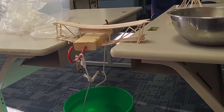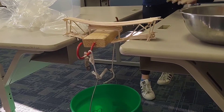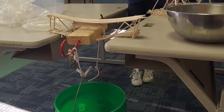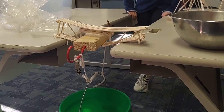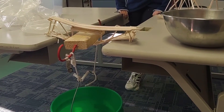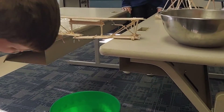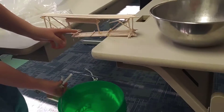Oh my goodness — do a little sand, do a little sand. Oh, never mind, I'm not even gonna pour it. No, pour a little in — oh! Look at where it broke though, it only broke here.